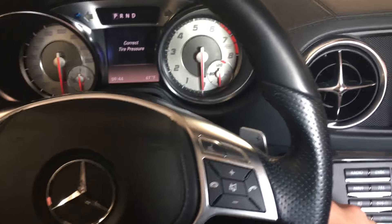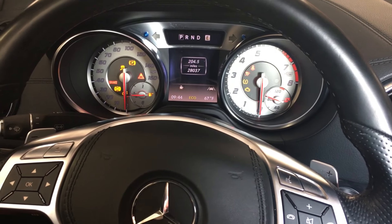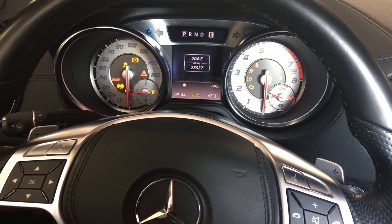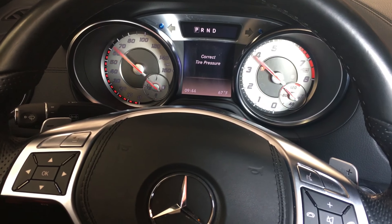What you want to do is come over here and press the start/stop button once. That's ignition one — not ignition two — so you want to turn that off and press it one more time.